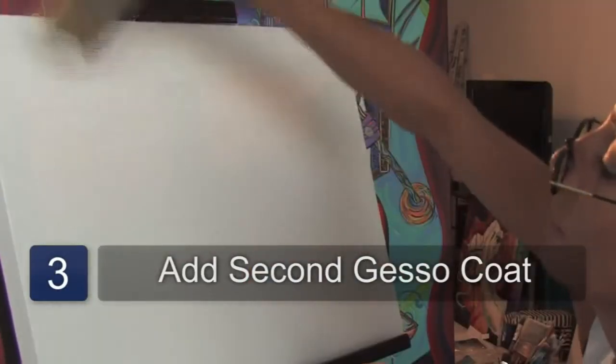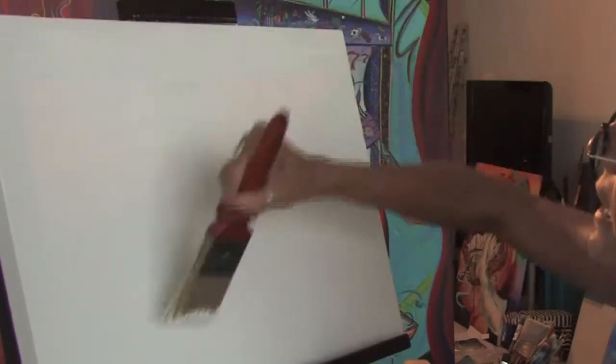Again, just pulling the paint up like so. This is Jacqueline Laflamme. Thank you for watching.